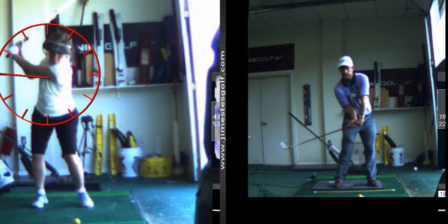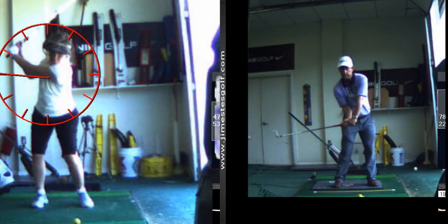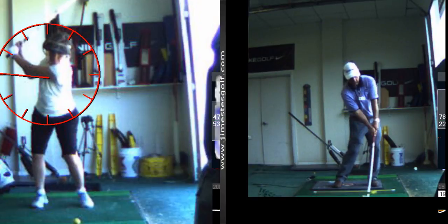That's what I want you to practice. It's a throwing motion — look, when you throw a ball, you go like this. That's the motion you want to learn. Once you learn that motion, you'll be able to hit the ball with a lot of power.